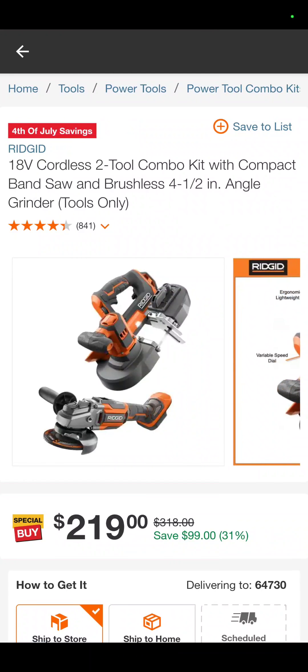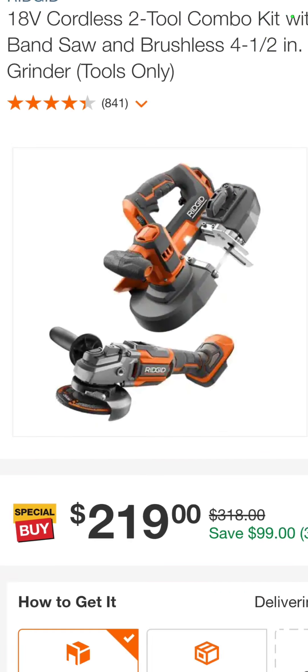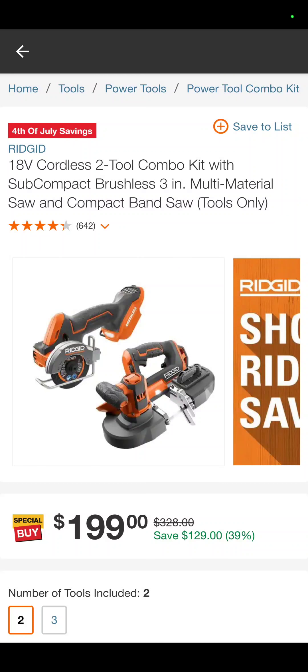One of my favorite deals is this. It is the Rigid cordless bandsaw and the 4½-inch angle grinder that tested so well on Project Farm's video. The pair of them, $219 — that's bare tool. Also, you've got the bandsaw with the little cutoff tool for $199.